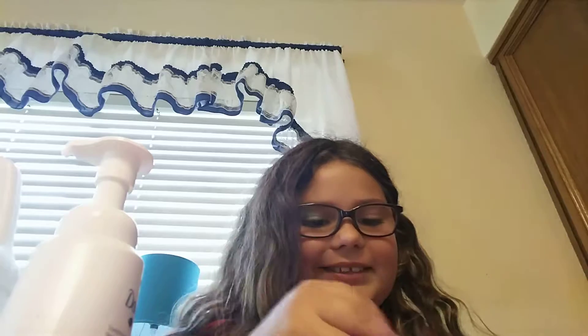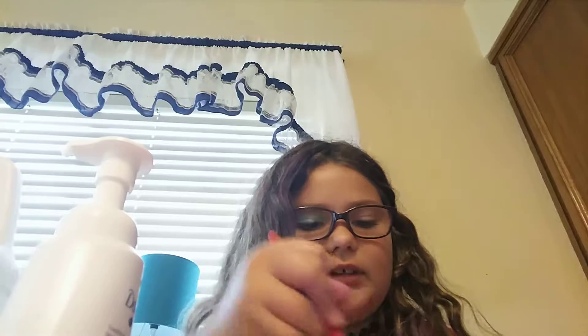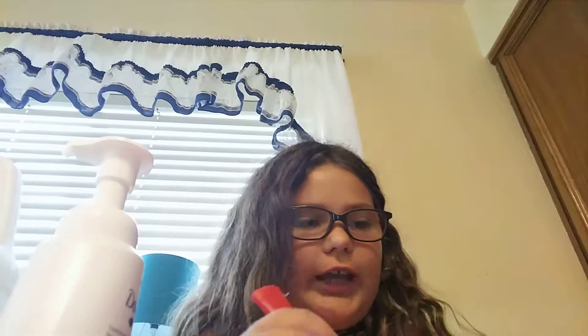I don't want to add some color because my sand is going to color it — yeah, it does color it. So then I'm just going to activate it with my Tide. Tide and glue are the main things you need.